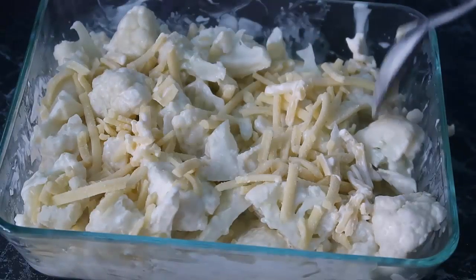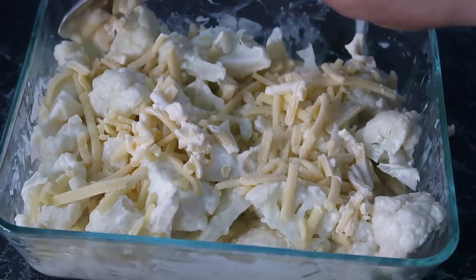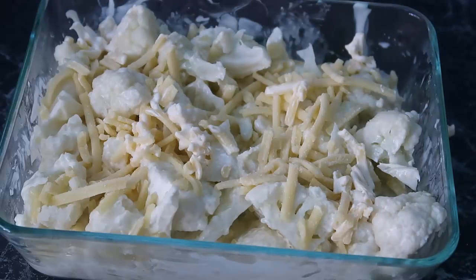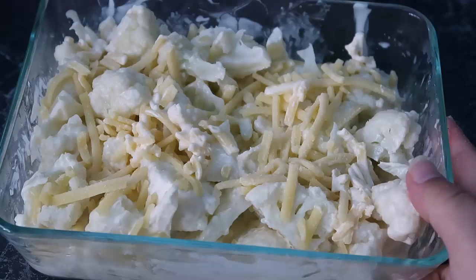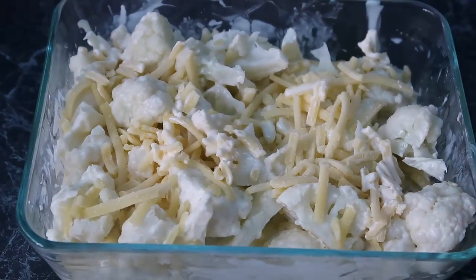That is it — the basic four-ingredient low-carb cheesy casserole. You could add so many other ingredients, just check down below for more ideas. I'm popping this into the preheated oven for about 15 to 20 minutes. I'll check at 15 minutes and maybe cover it if it's crisping too much — we want it cooked through but not burnt.